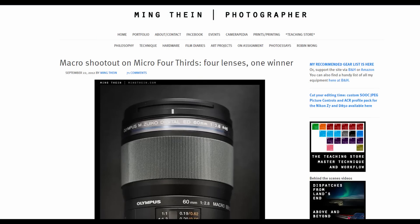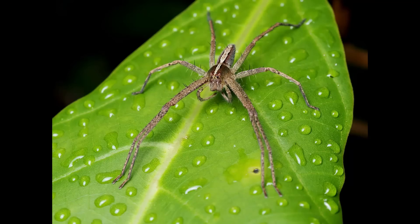Don't take my word for it. Ming Thein, a fellow photographer from Malaysia, has also reviewed the Olympus 60mm lens and compared it against other macro lenses such as Nikon, Zeiss, and even a Panasonic macro lens. I'm not going to spoil it for you — you may check out the link below in the description to his article where he compares all these lenses, and you will see which lens is the clear winner.